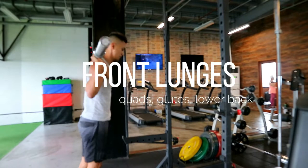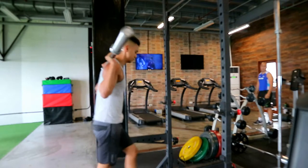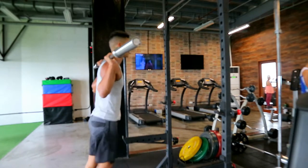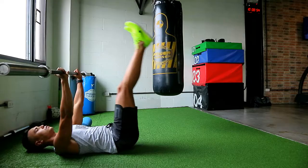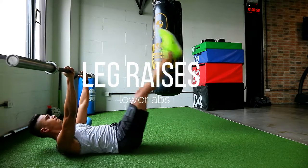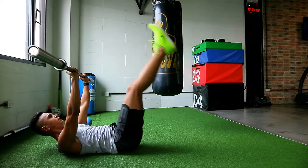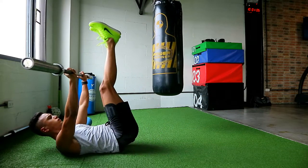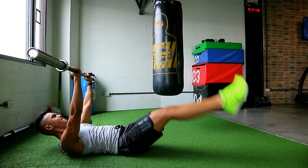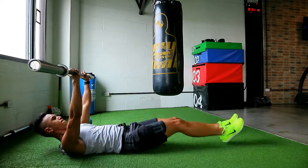Now we're going to do some front lunges. Take your first leg forward as far as you can, dropping down until your back knee touches the ground, and switching. Do this for a minute, as many as you can. After your 15-second break, you're going to do some leg raises. You want the bar right above your shoulders with your arms straight. Lower your legs as low as you can without arching your lower back. You can also work the obliques by moving your legs side to side ever so slightly.